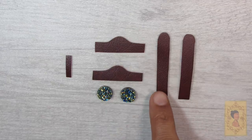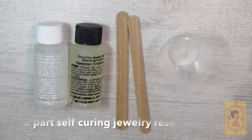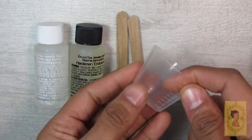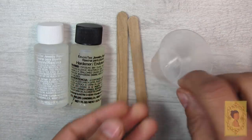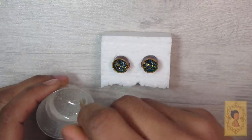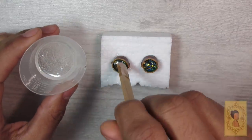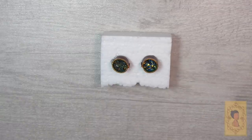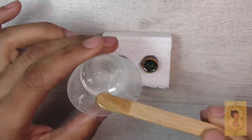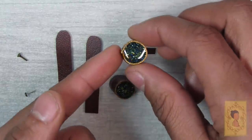For the steampunk goggles, here are the pattern pieces you'll need. This was a trial and error method for me, so I came up with a few versions before getting the pattern just right. This was also my first time using jewelry resin to create the lenses. You use the small measuring cup that comes in the box, some popsicle sticks, and the two-part resin mixed together in equal parts. Then you set your goggles, once glued together, into a stabilizer — I used a small piece of foam — and fill them in with resin.